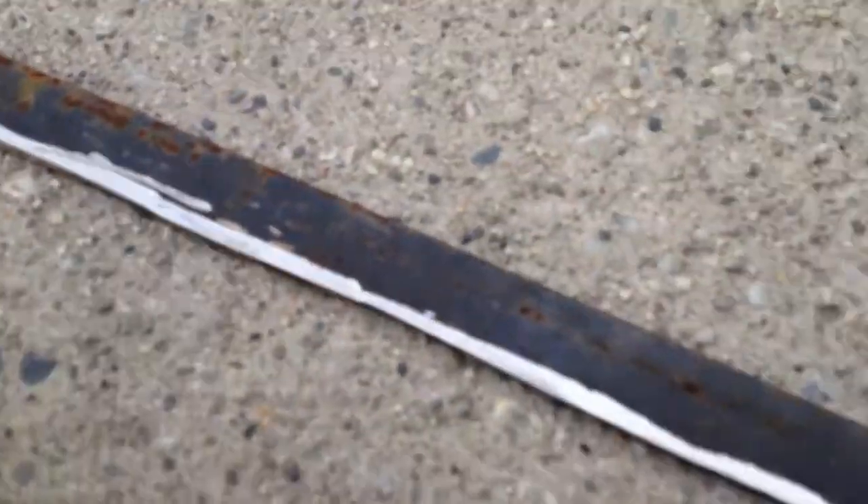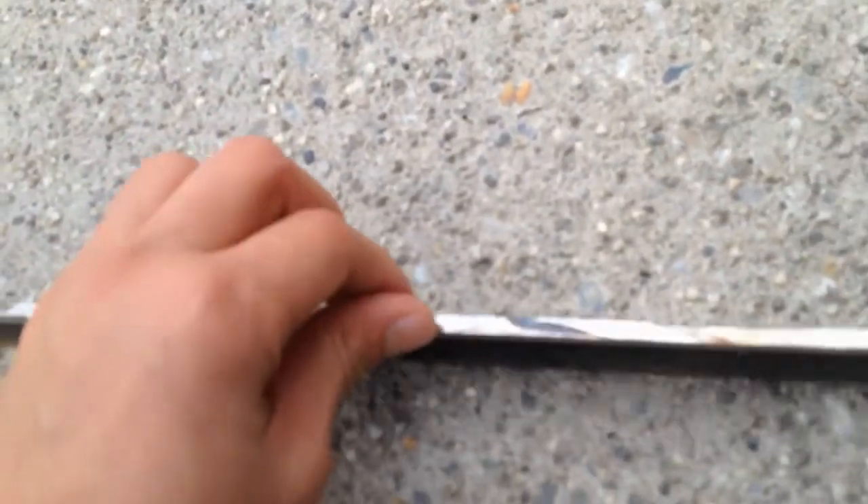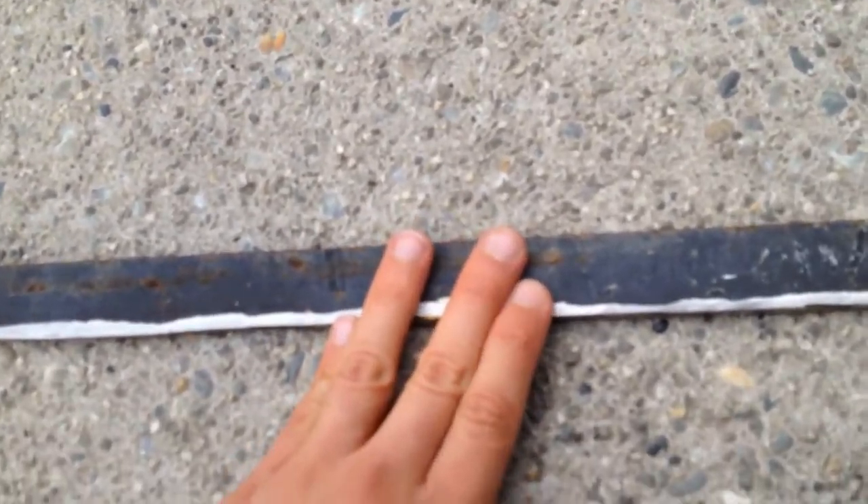I've made the back all nice and smooth, so now I won't get small pieces of metal on my hands when I touch the back. What I'm gonna do now is take off all this black paint.